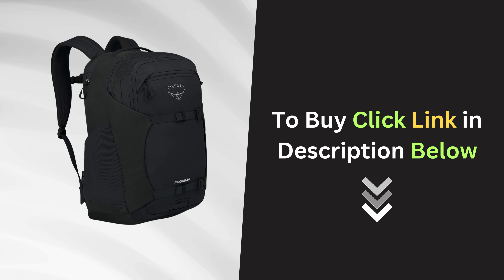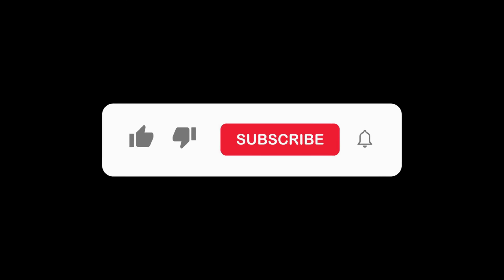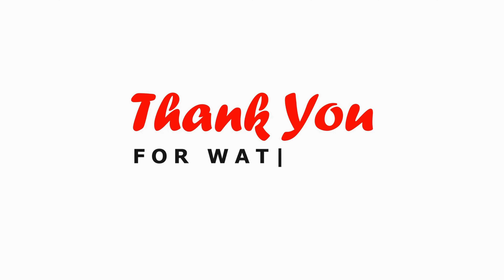For more details and to make a purchase, just click the link in the description below. If you enjoyed this video, please give it a thumbs up and don't forget to subscribe to our channel. Thanks for watching!